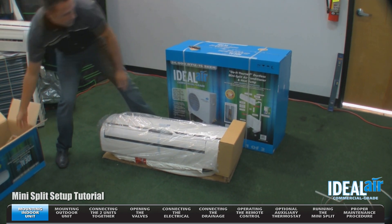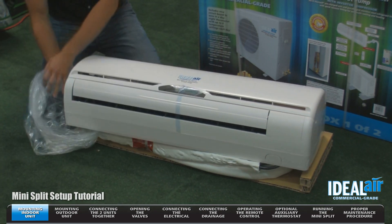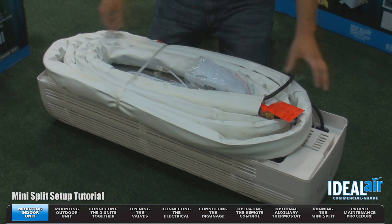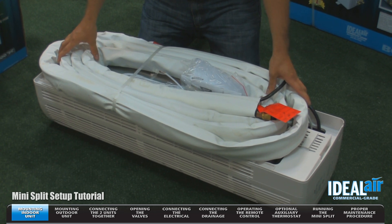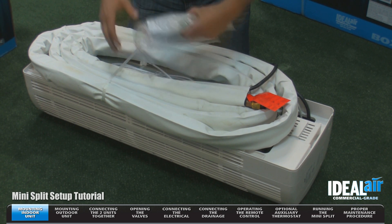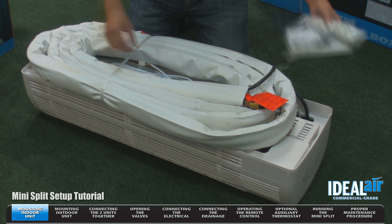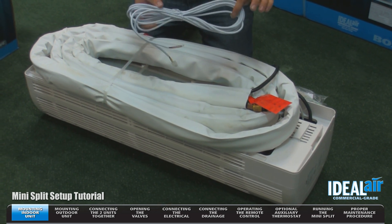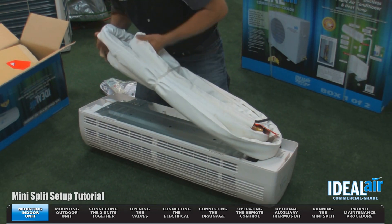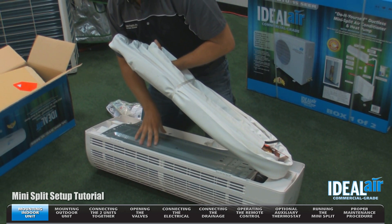I'm going to remove the end caps. We want to remove the tape off the louvers. You'll see here on the back side, this is a stainless steel flexible line set. Inside the unit, you'll find your instruction manual, remote control, and batteries. You also have a pigtail for the auxiliary optional thermostat. If you look behind the line set, you're going to see that the wall bracket required to mount the unit to the wall is actually installed on the unit.